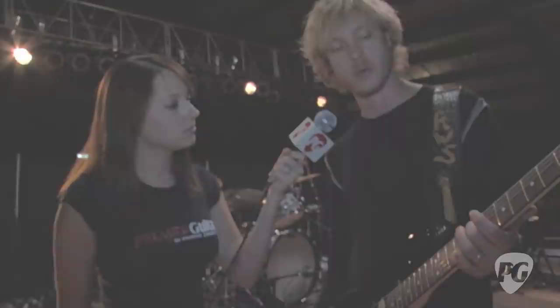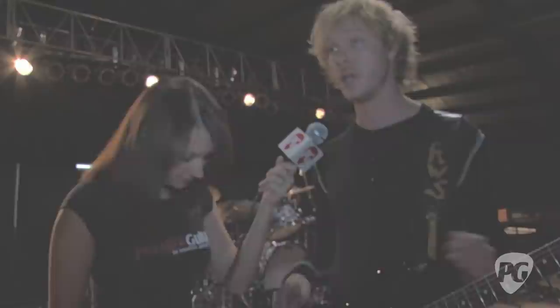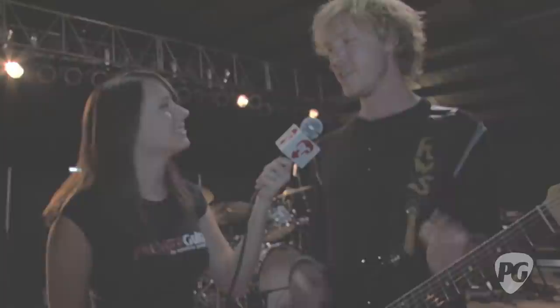You said you use heavy strings — what gauges? I go back and forth. Right now I'm going 11, 14, 18, 28, 38, 58, and I use Ernie Ball strings. I'll bounce between plain steel or nickel-plated for a slightly darker tone. Sometimes in the studio or depending on my hands, I'll go a little heavier, like a 12. If I've been off for a while and my calluses aren't up to par, I'll start with 10s and work my way back up.